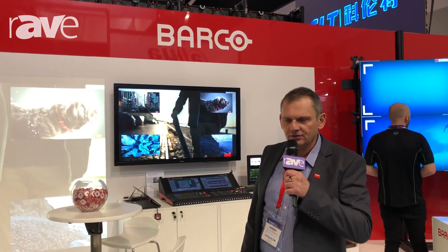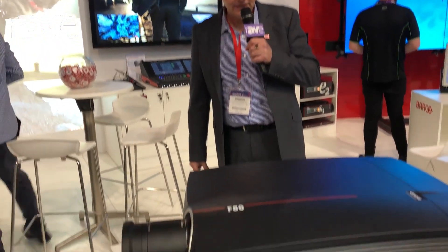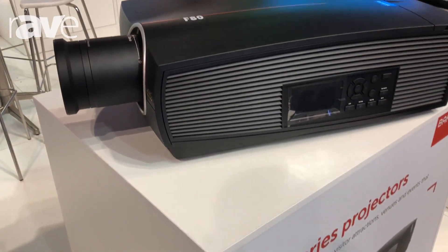Hi, this is George Andriotis from Barco Systems. We're here at Integrate 2018 in Sydney and we're having a look at the new F80 series projector.